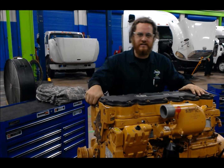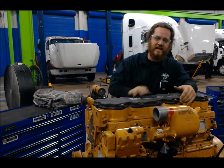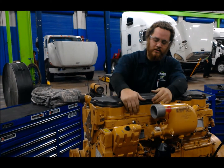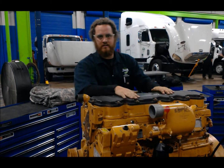What's up guys? This is John over at JTAC. We're going to find a demonstration on how to remove the injector on this CAT C7. First we're going to remove the valve cover and the rocker cover, and then we're going to get access to the injector.